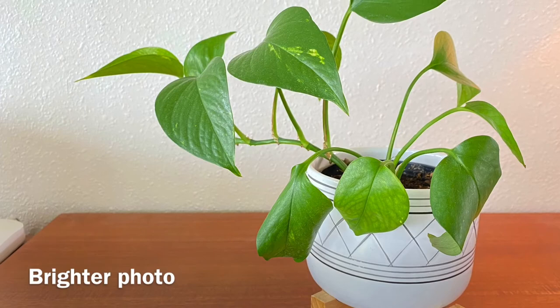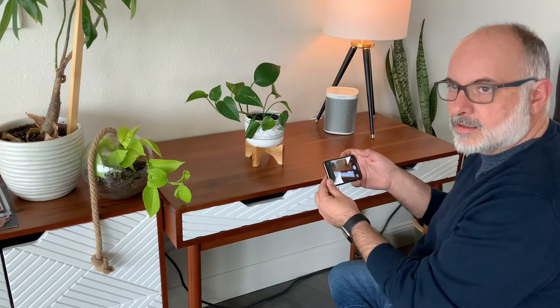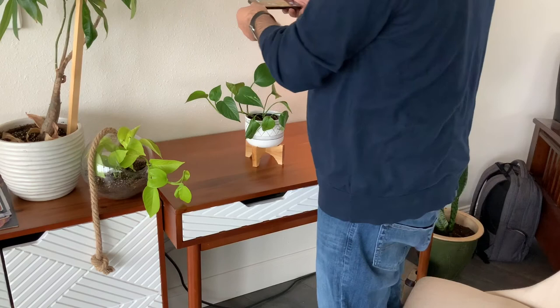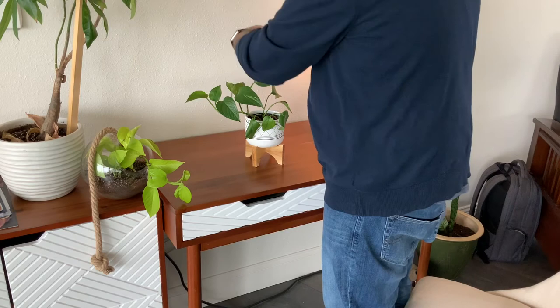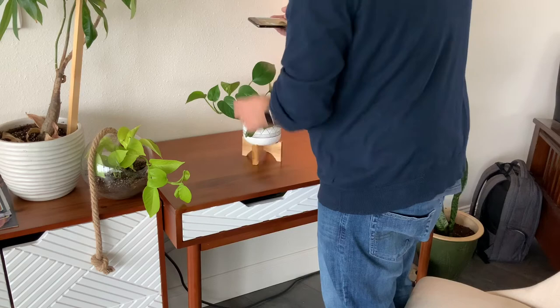Next I'm going to try a high-up shot — I'm going to get way up high and shoot down. What I'm really trying to do here is make sure I'm just getting the subject and not any of the stuff around it, so I may have to move the plant a little bit to get it where I want it to be.